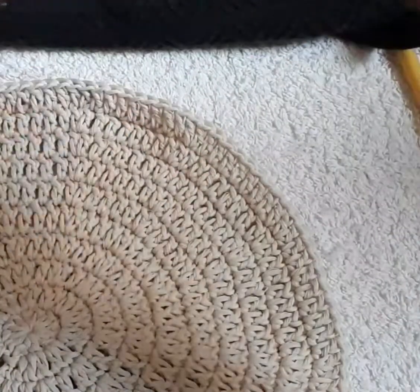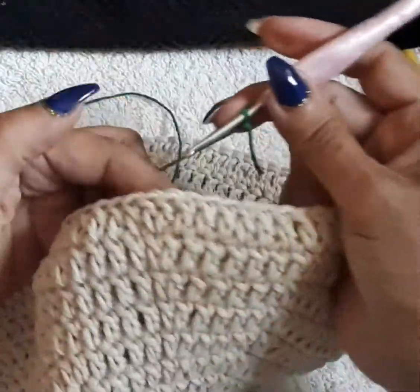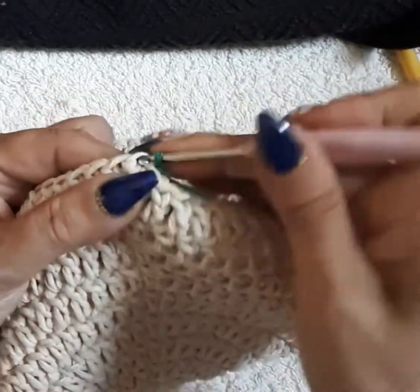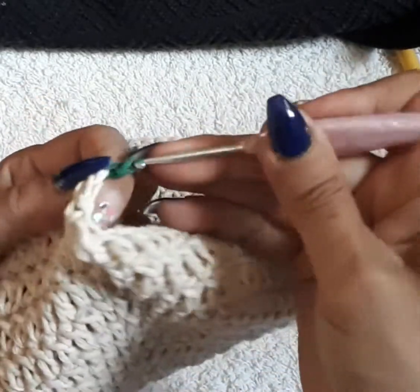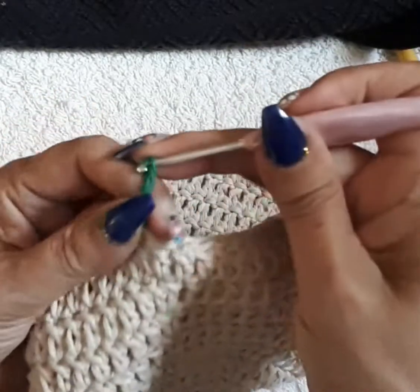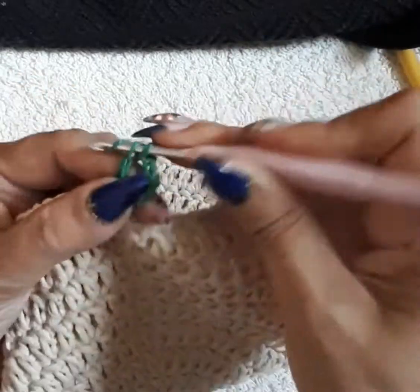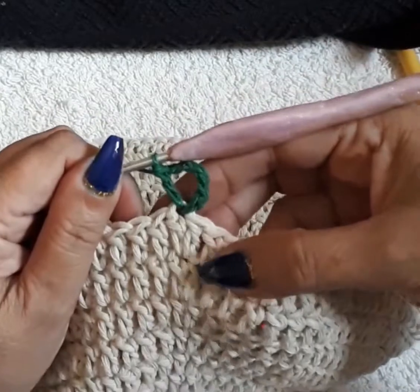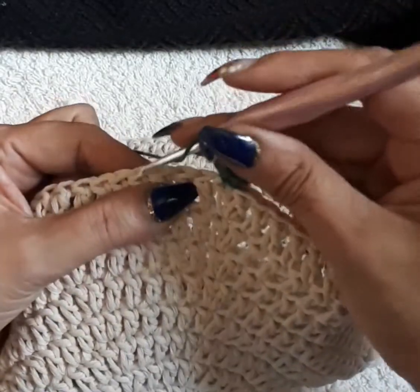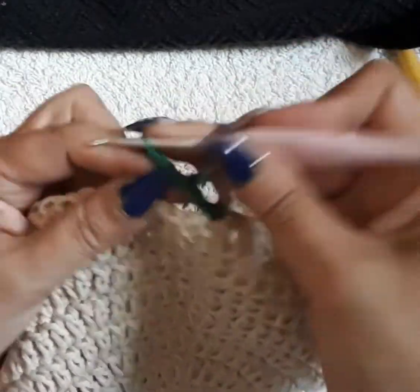Slip stitch knot — it doesn't matter anywhere on these. I'm going to grab where the group is, do a single to hide my thread, and go up chain five: one, two, three, four, five. On the same space, double crochet — so you'll have a little V. One chain, skip one, two, three — on the fourth space do not tighten up too much or it's going to pull together. Chain three.